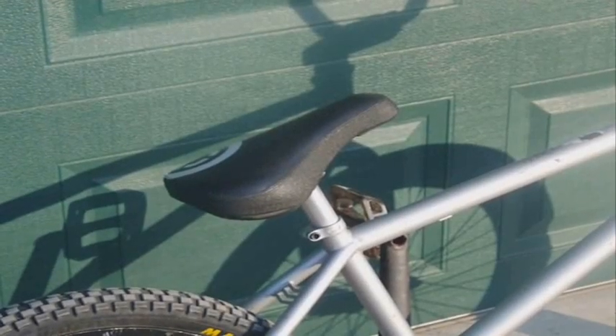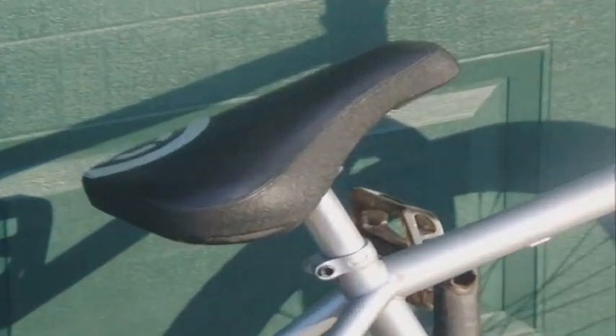Next is the best part of the bike — the Demolition DFAT seat and We The People seat post. Super nice seat, I love it. Super good for bar spins, and I like to run it high, which is good because it's a fat seat.